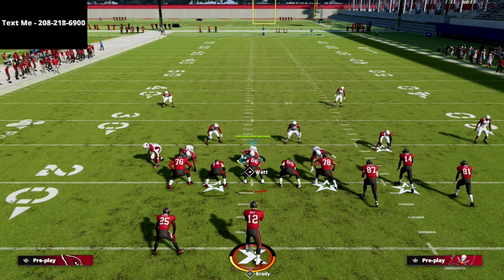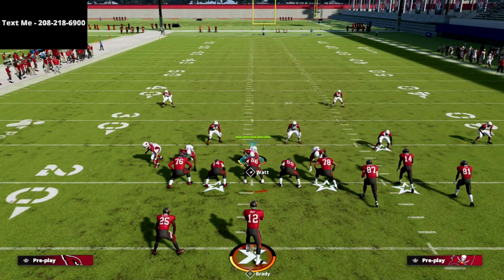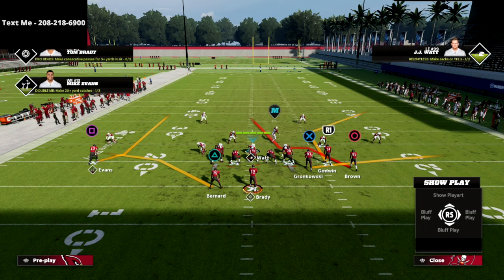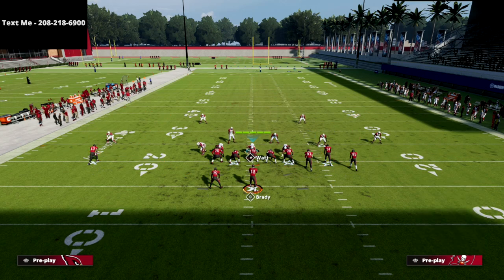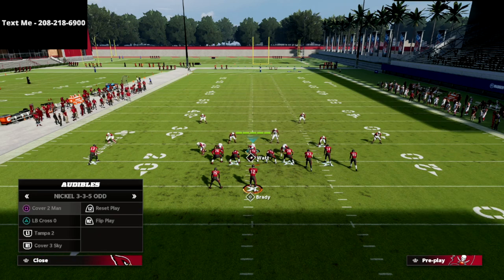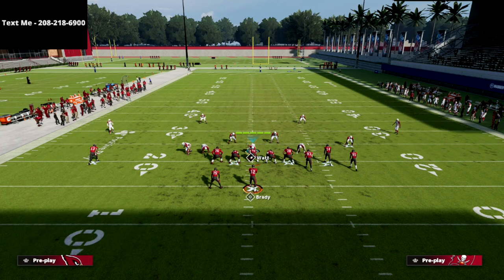Now we're in a really interesting position. The next thing you're going to start to see is what they're going to do — run something like a Bunch Trail. There are really two things they'll do: the first is they're going to run Z Spot and Go, and I'll show you how to combat that. The second is they'll go to Bunch Trail. For Z Spot and Go, this is where I love the baseline against bunch.